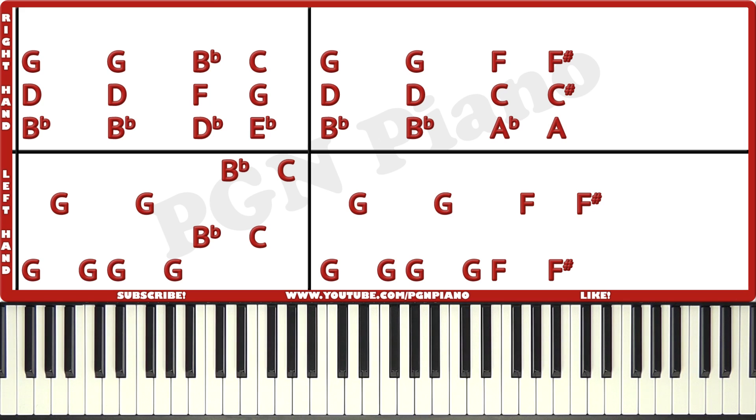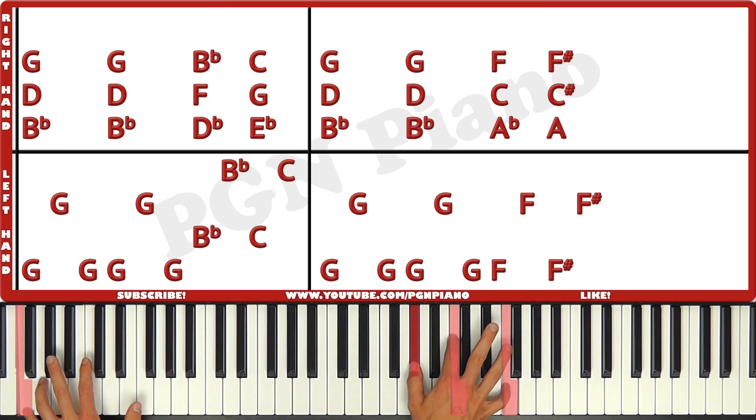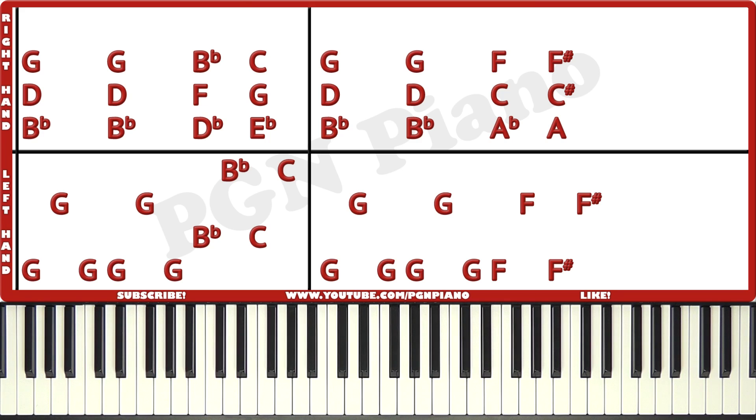Just like that. Now a little bit quicker, and then we'll continue on in the next chord. Just like that. Now let's move on to the next part.